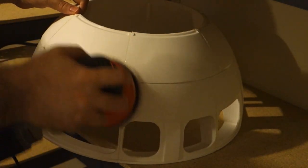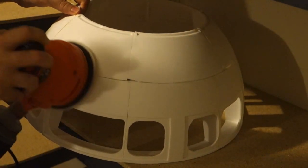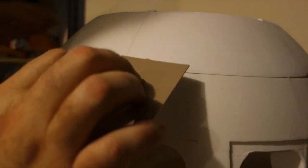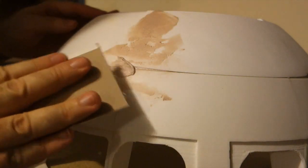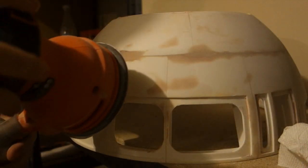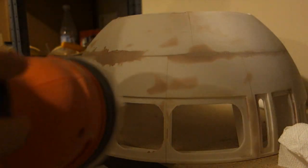Several of the parts had warped pretty badly at the ends during the printing process, and this resulted in gaps that you can see here. To fix this, I used Bondo body filler. I covered the big gaps and all of the smaller cracks and imperfections on the dome, and once the Bondo was dry, I sanded it smooth.